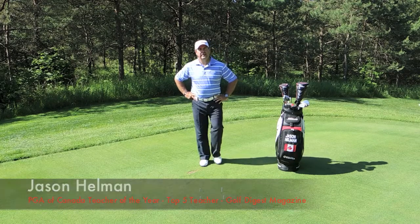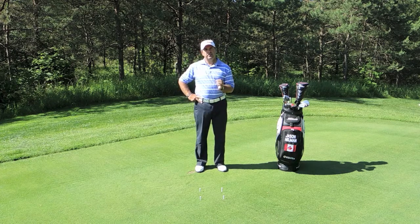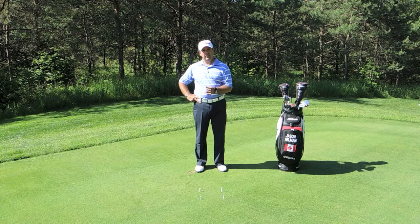Hi, I'm Jason Hellman, Director of Instruction at Wind Dance Golf Club. Today we're going to talk about one of my favourite drills, and that is stability at impact. A lot of the times people focus on flexibility and mobility, but being stable is really more important.